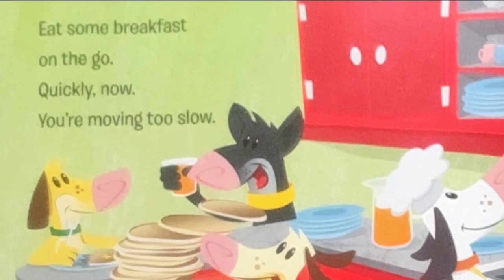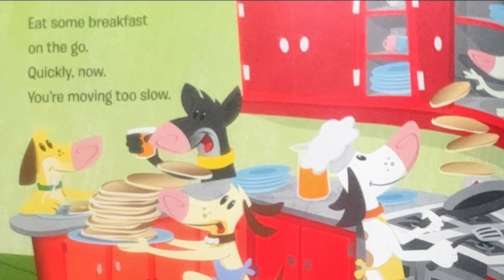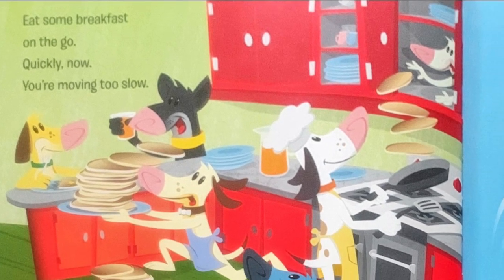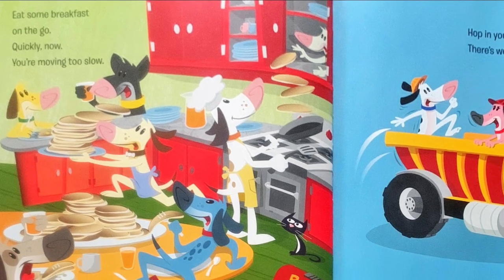Eat some breakfast on the go. Quickly now. You're moving too slow. Hop in your trucks. There's work to be done. Get to the job site. Run, dogs, run!